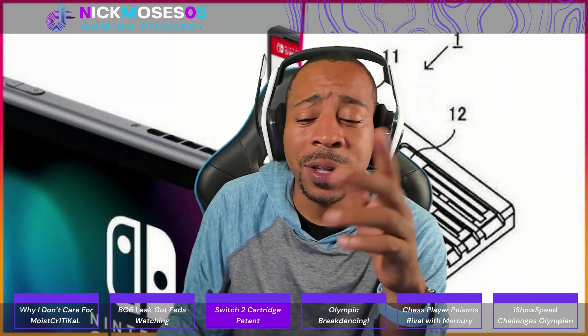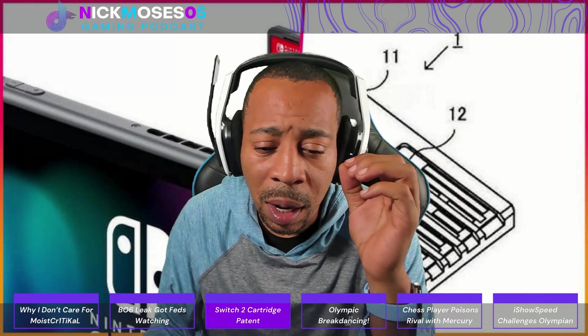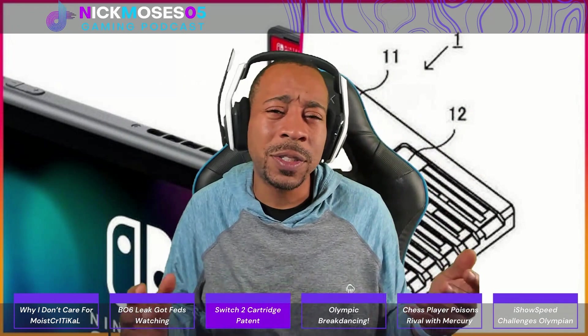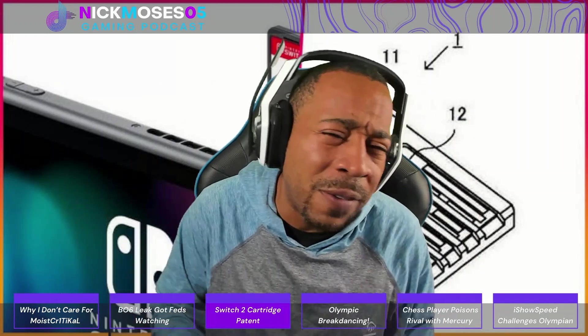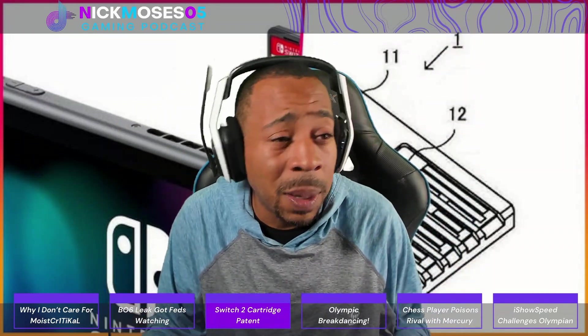I wish you'd remember those Switch 2 specs. What do you guys think will be the potential impact of backwards compatibility? Do you think it'll boost sales, or is it one of those things companies say — like offering any color, a price drop, or early shipping — just to get you interested? Let me know.